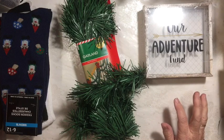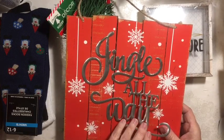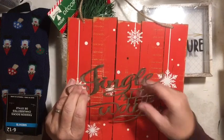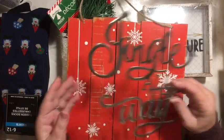I was excited that this Dollar Tree is behind on getting their stuff out. I don't know what the story is, but I was really excited to get one of these, and I am looking forward to playing with it. I have a couple of ideas of possibly how I might be able to use it.